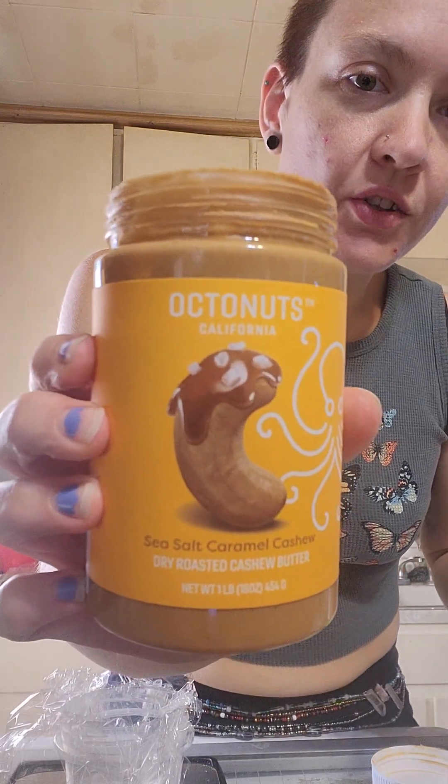Hey guys, so I came up with a little recipe - it's just going to be a little protein ball. I don't know if it's gonna work, but I was really excited so I wanted to be recording and show you guys. As some of you may know, I make all of my food from scratch, so it's exciting when I come up with new recipes. This one is going to have some salted caramel cashew butter - sorry, I got excited, it's so yummy.